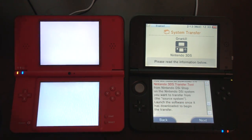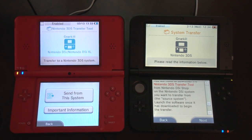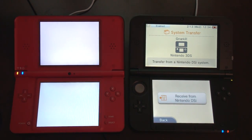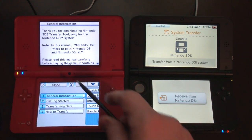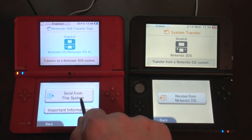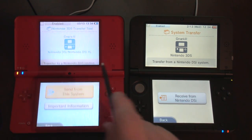So I want to do it from here. I'm just going to hit next. And I want to hit next. I wonder what the important information is — I'm going to not worry about that and say send from this system. I know that whatever I transfer to this 3DS is not going to be available on the DSi anymore, so that's probably what the important information concerns. I'm cool with that. Send from this system.